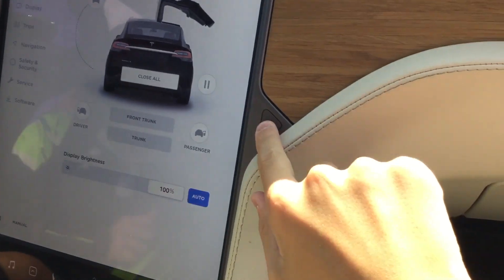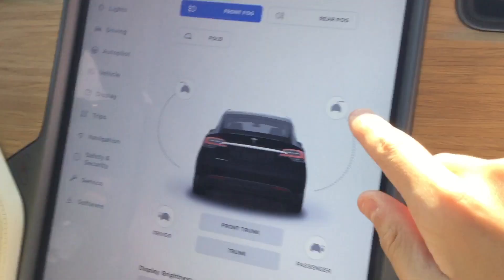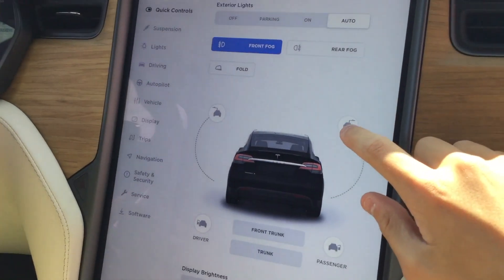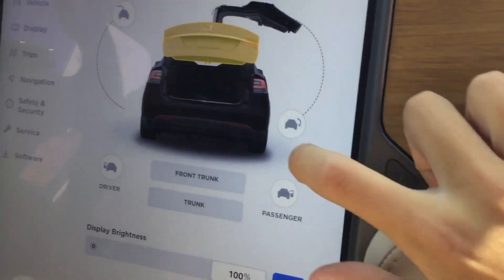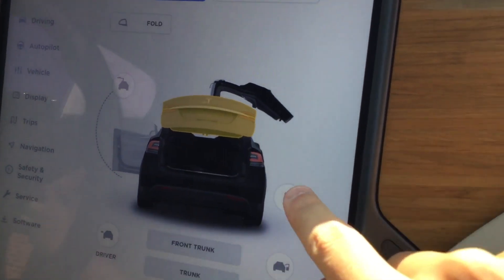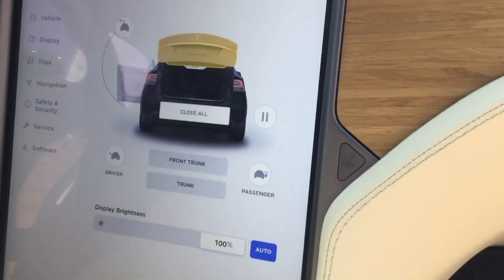This is how you would open the glove box — it's automatic. It's not that big but a fair amount of room. You've got a very big touchscreen, air vents, and this is how you would open the back doors. That opens, and I would open the trunk — it has a kind of automatic trunk feature.